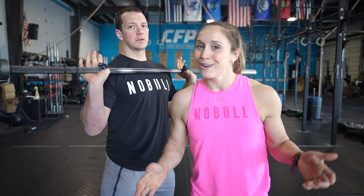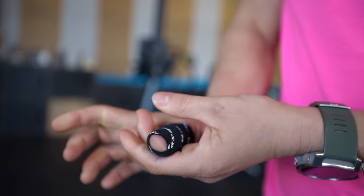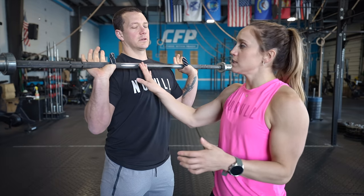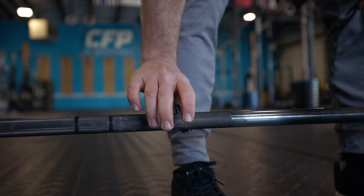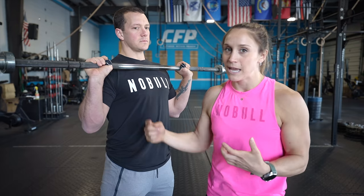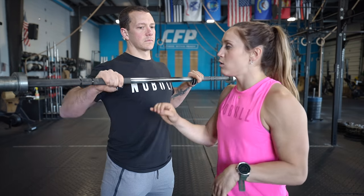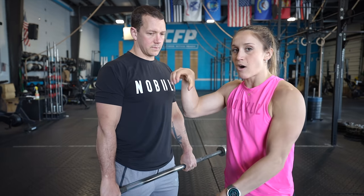The first piece to barbell cycling is the hook grip. The hook grip is so important, and people always tell me it hurts — it will get better in three months, you just have to make yourself do it. First, when picking up the barbell, take your thumb and put it around the bar, then take as many fingers over your thumb as you possibly can — you might get two fingers, you might only get one. What it does is it helps hold the barbell from sliding out of your hands as you're descending to the floor, and it locks the bar into place.